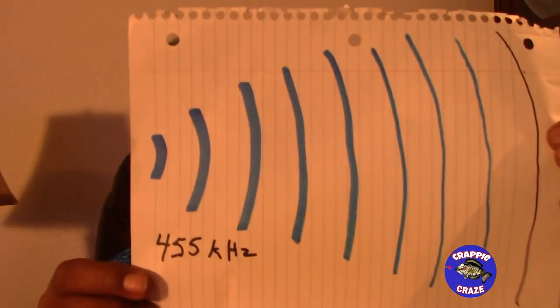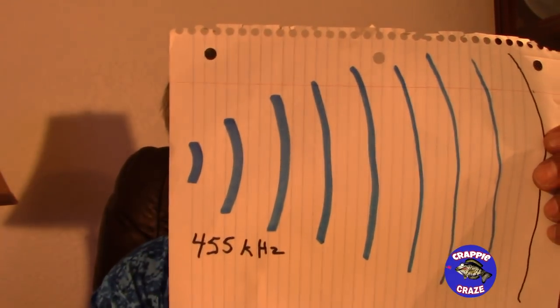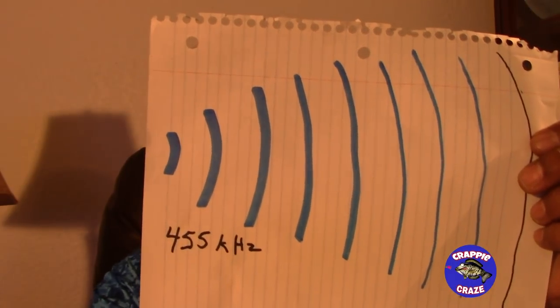The reason I said I like using the 455 kilohertz is for situations when I'm looking for new structure to fish, or if I go out to a new lake that I don't know. What I want to do is cover a lot of water fast and find structure quickly so I can start fishing. The best way to do that is to kick your boat speed up to five or six, kick that side imaging out 90 to 100 feet both sides of the boat — and the only way you can do that is with 455 kilohertz.